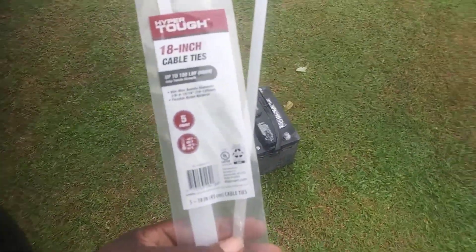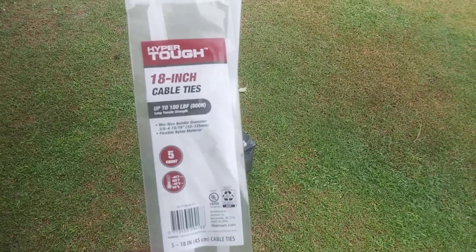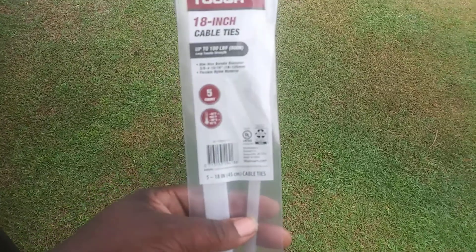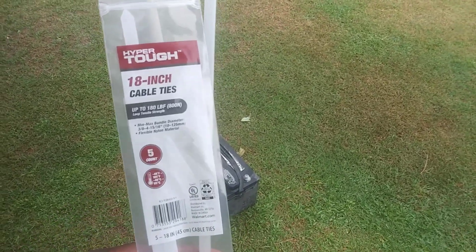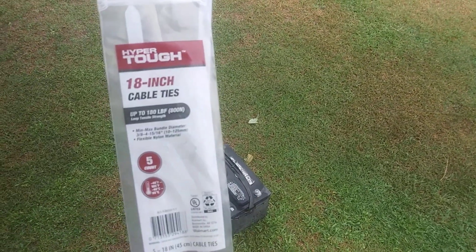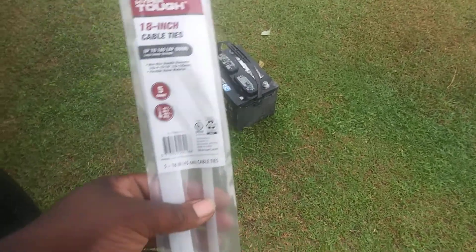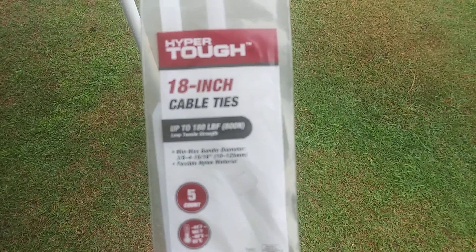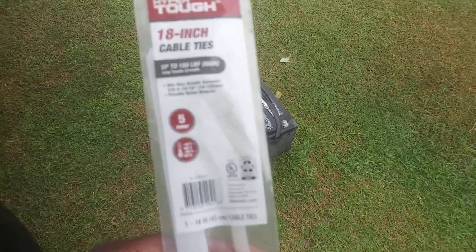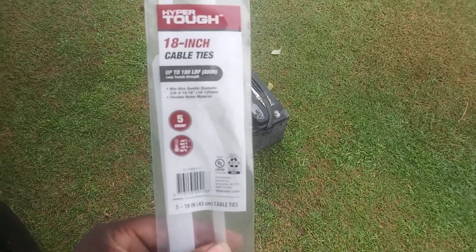Welcome to the channel. In this video I'm gonna share with you guys the Hyper Tough 18-inch cable ties — some of you call them zip ties. I picked these up at Walmart for about $2.44 and you get five in this pack. I want to share it because some of y'all are looking for really good zip ties, and these are some really good heavy-duty ones. I'm gonna test the strength and see if I can pick a car battery up with one of these, since it states it holds up to 180 pounds.